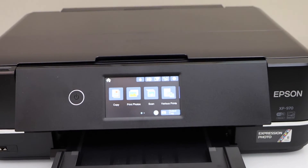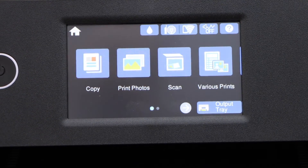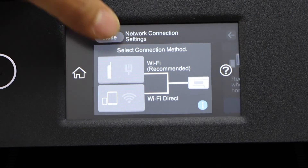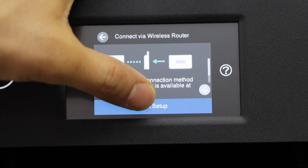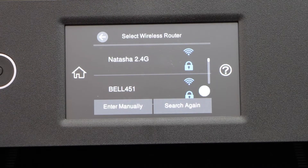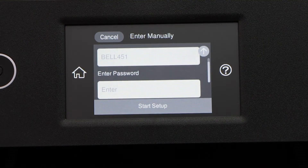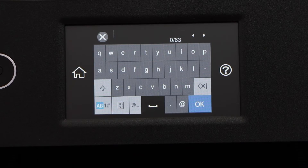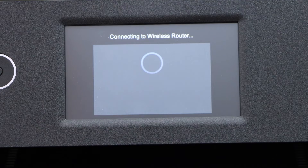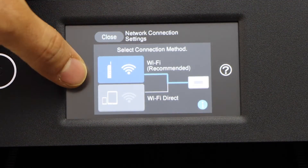Now we can start the wireless setup so that we can use it for wireless printing and scanning. Go to the screen and click on the wireless button. Select Wi-Fi recommended, then start setup and the Wi-Fi setup wizard. Select your Wi-Fi network and enter the password to start the setup. Wait for the connection to complete. The setup is complete — select close and go to the home button.